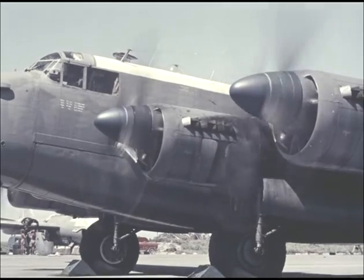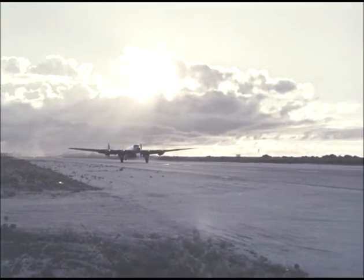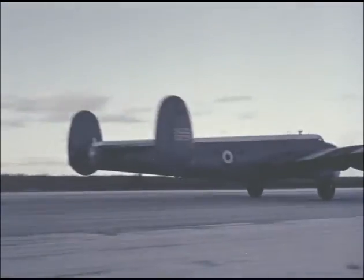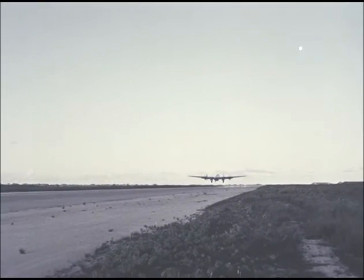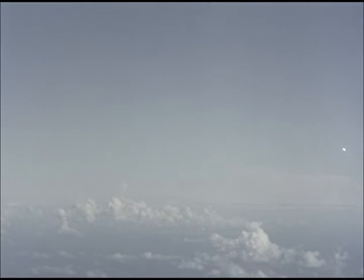This Shackleton aircraft carries a cameraman with a 35mm Arriflex camera. It will orbit the target area at a considerable distance to photograph the burst from the air. Natural cloud did not obscure the view from the Shackleton and useful pictures were obtained of the initial stages and subsequent development.